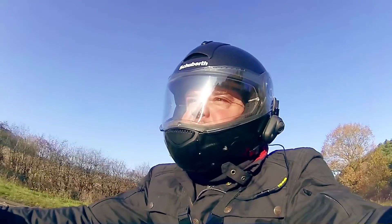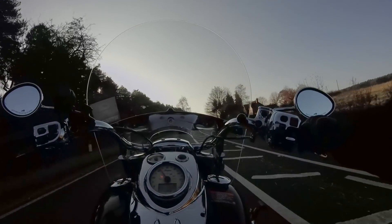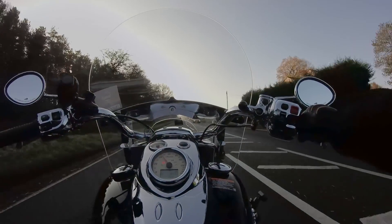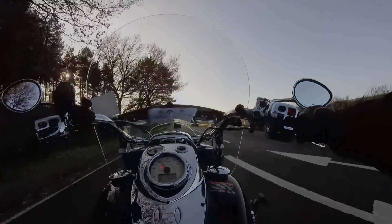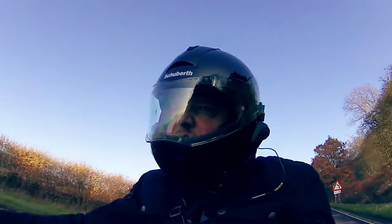Welcome to Dazzle Revel Rides. In this episode I'm going to do an honest long-time review of the Indian Chief Vintage. This is a 2014 model, I've had it from brand new and I absolutely love it. You might have already seen my video that says '10 things I hate about my Indian', and it's a bit of a mick take.